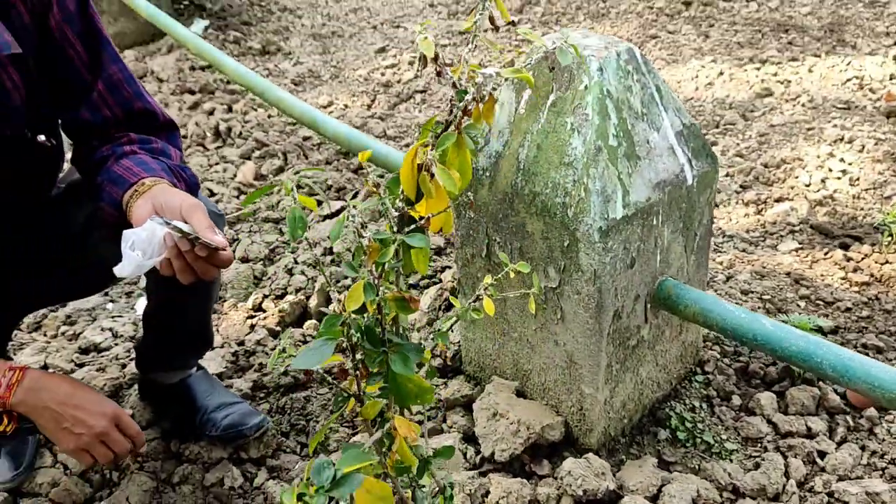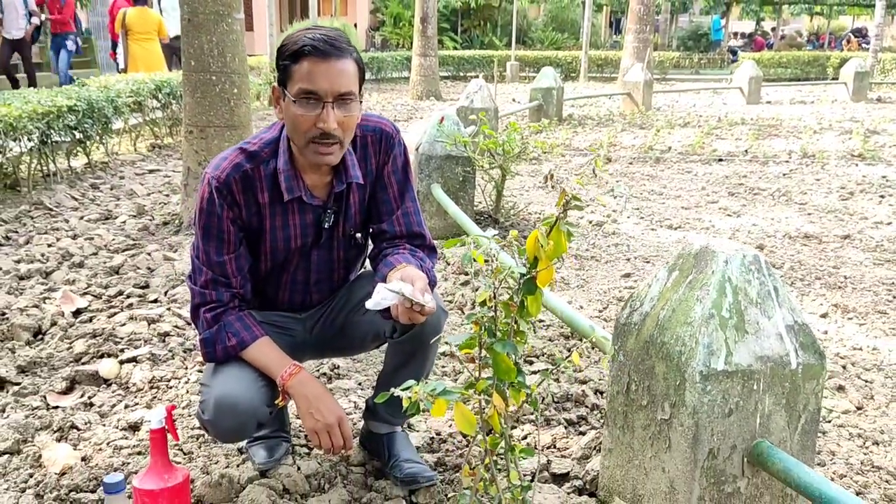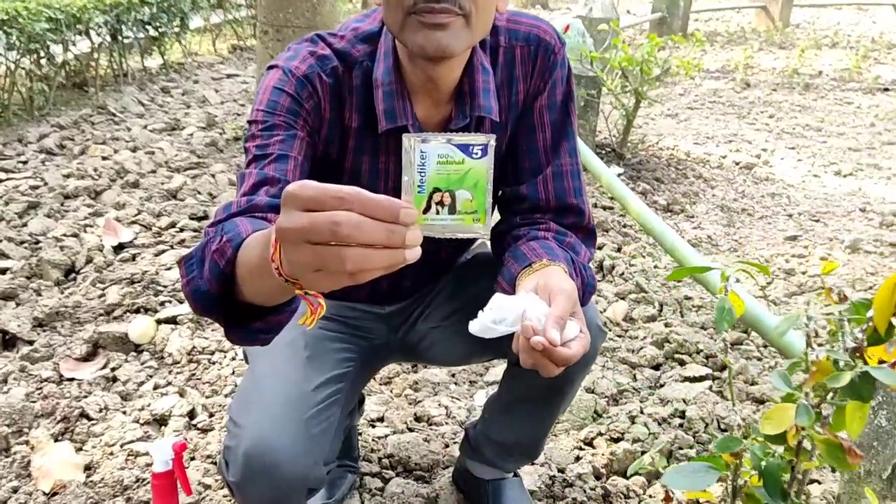So you have to control it. If you want, you can control it chemically using thiamethoxam or Actara at 1 gram per litre. But many people do not like chemicals, so they want an organic method.